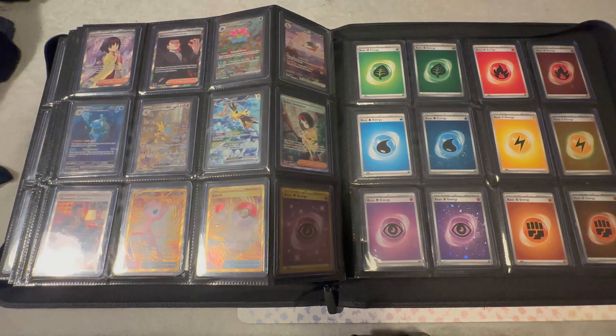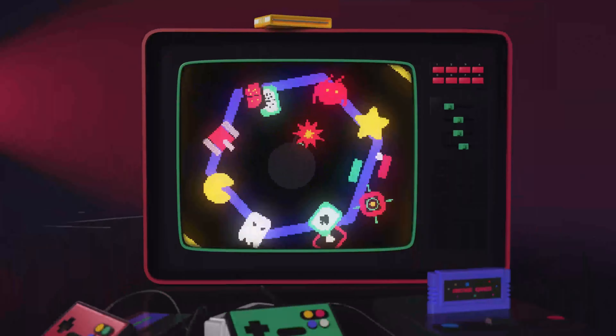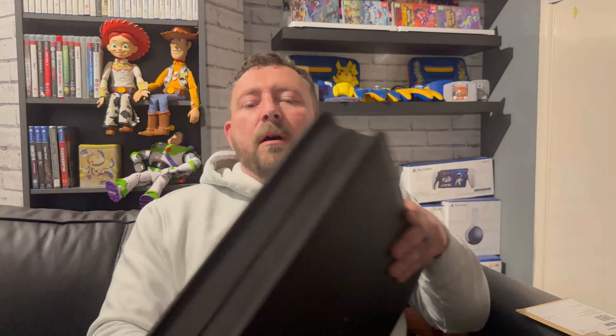That's 151 complete — completed it mate! So there we are, that is my collection of 151 Scarlet and Violet, finally done. It's taken me about three to three and a half months, been a bit of a grind and not cheap — 151 has been a nightmare to get hold of, just can't get it anywhere. But I have noticed people are starting to get it in again and there is news of a reprint, so fingers crossed for everyone else still trying to get the full set.